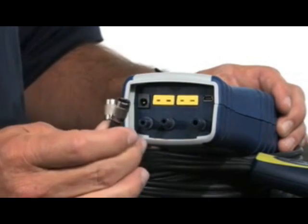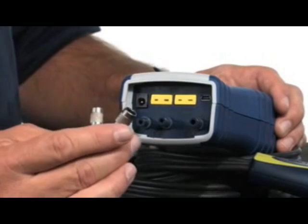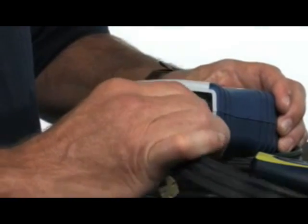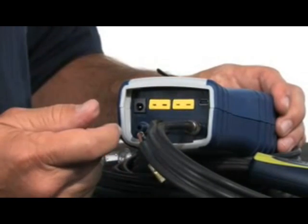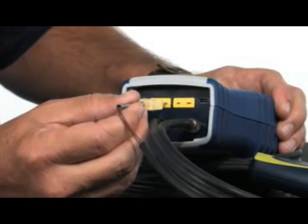We'll go ahead and connect these ports up. One thing to keep in mind: a little bit of Vaseline or petroleum jelly will help it slide on easier. We're going to connect the flue gas port up first, then connect to the manometer — go to the middle one to make sure you have the polarity correct — and finally plug in the thermocouple.